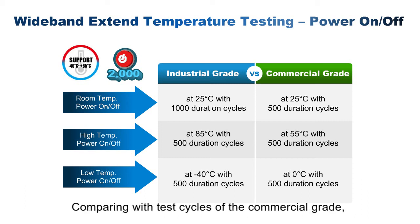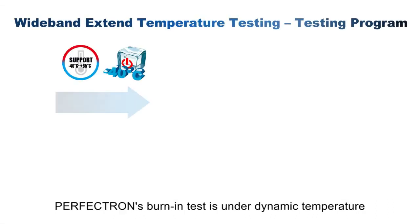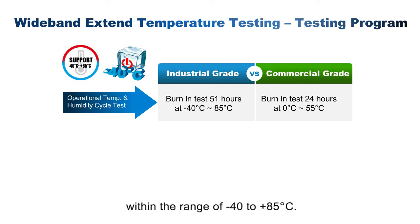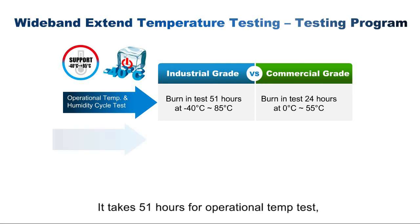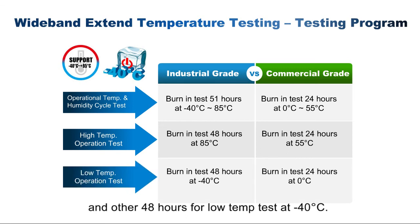Comparing with test cycles of the commercial grade, the industrial grade is much more dependable and reliable. Perfection's burn-in test is conducted under dynamic temperature within the range of minus 40 to 85 degrees. It takes 51 hours for operational temp testing, 48 hours for high temp testing at 85 degrees, and 48 hours for low temp testing at minus 40 degrees.